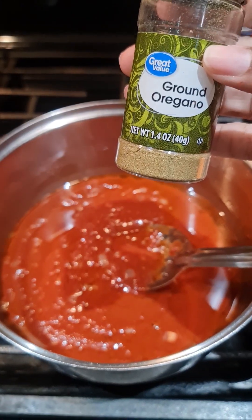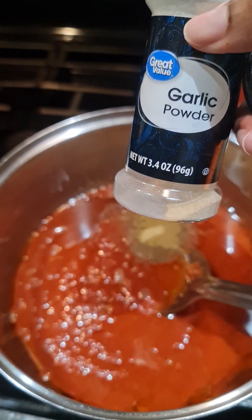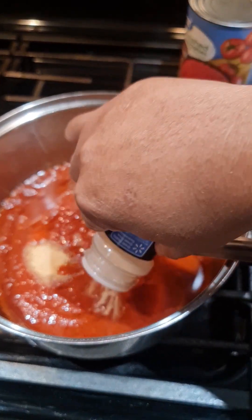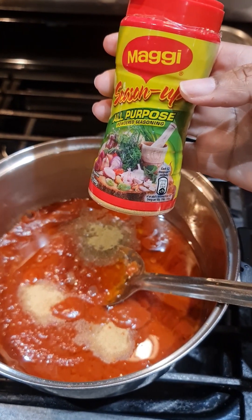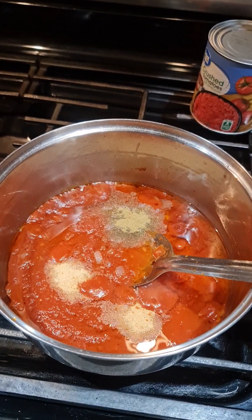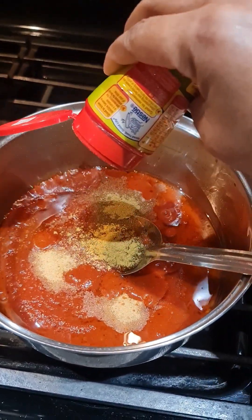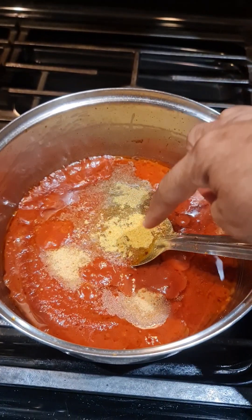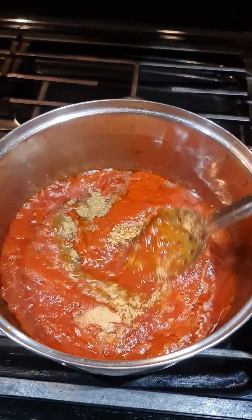While it's simmering, we're gonna go ahead and add a teaspoon of oregano, teaspoon of garlic powder, teaspoon of onion powder, and a teaspoon of all-purpose seasoning. Since we're using Ragu, we already have the flavor in there — it has salt — so don't go crazy, put about a teaspoon. This is the garlic powder, onion powder, oregano, and the all-season.